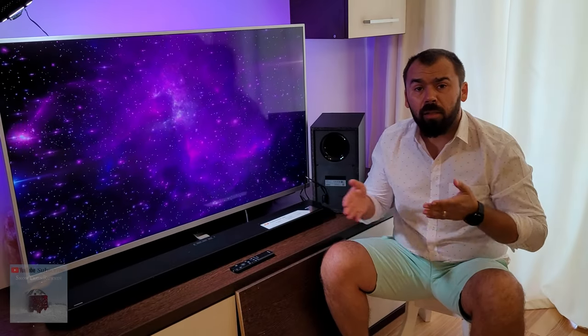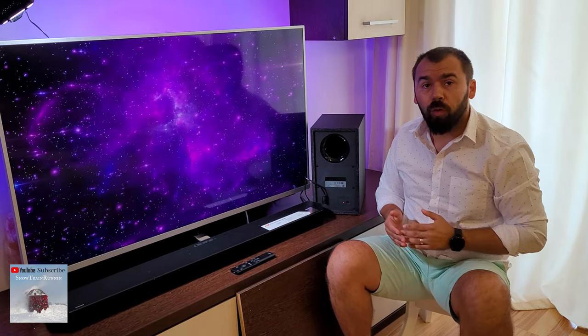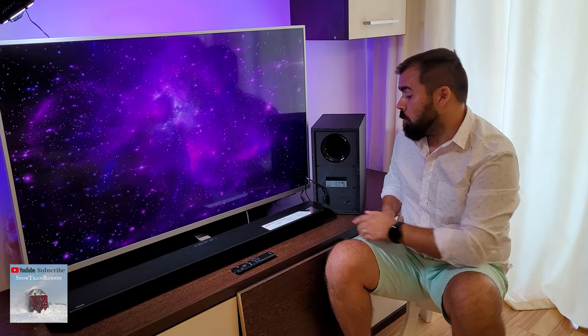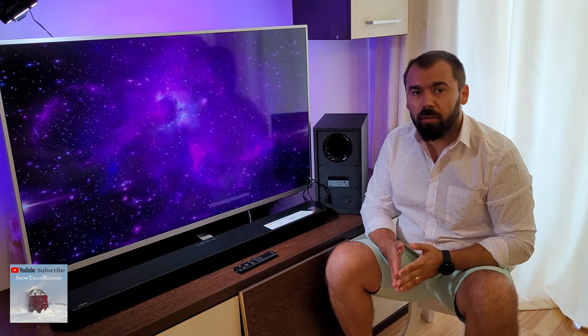Hello guys, my name is Luca and in this clip I will show you how to reset and pair the subwoofer for the Samsung soundbar Q600P. It's very easy to do it.